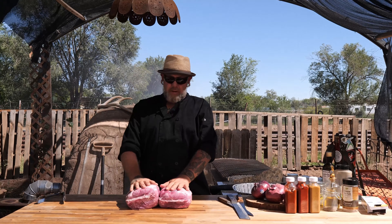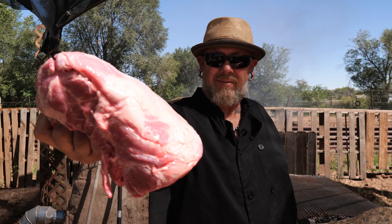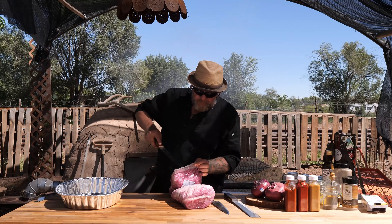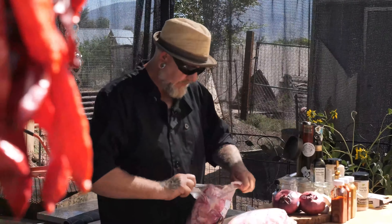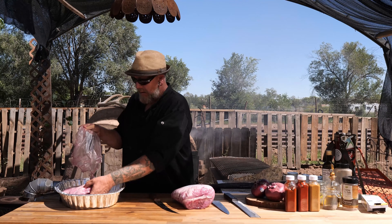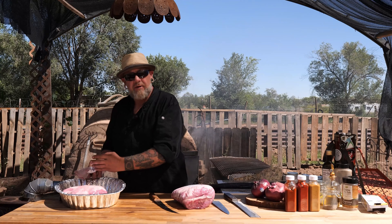New Mexico style pulled pork. We're going to start out with two pork butts and they're all going to go in a standard aluminum foil pan. I like to save all the juice from the package — gives it more moisture. This is bone-in, which adds a lot of flavor to it.